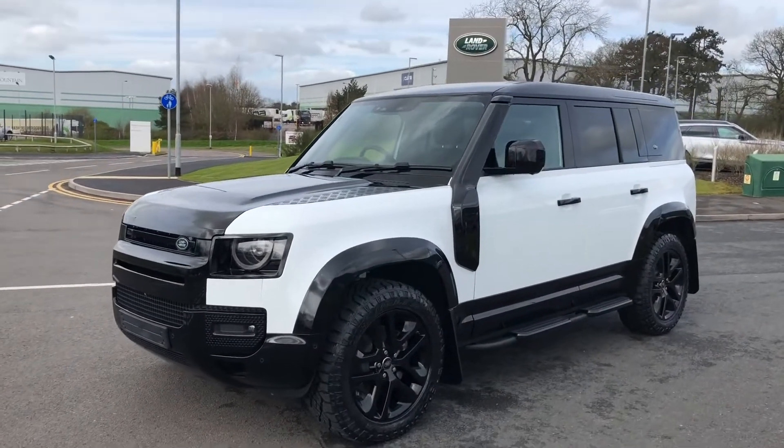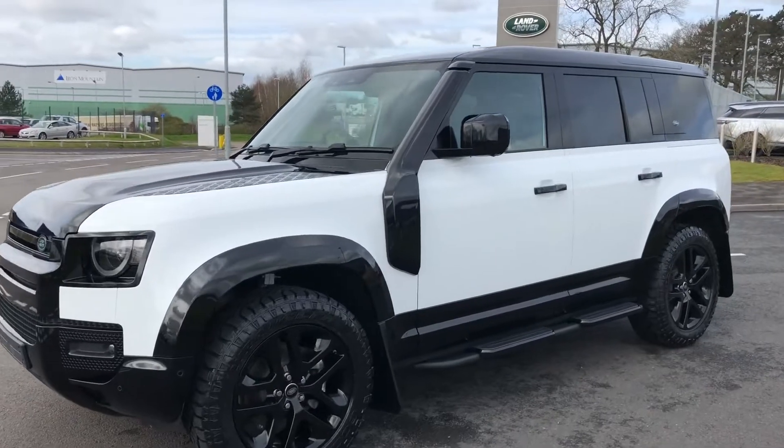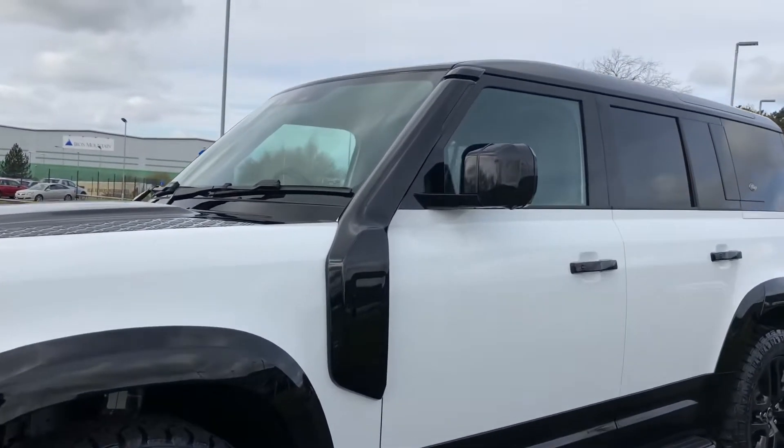Hello, welcome to Stafford Land Rover and today I'm going to show you around this stunning Defender 110 in Fuji White.